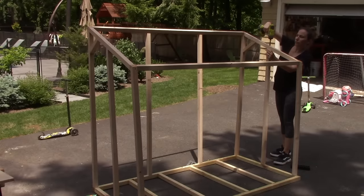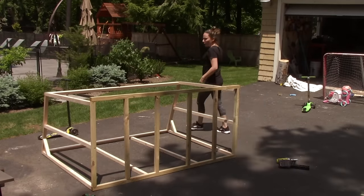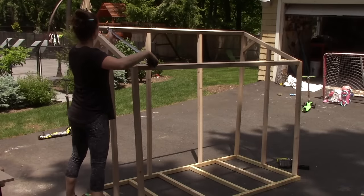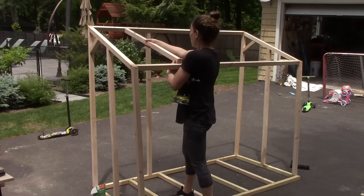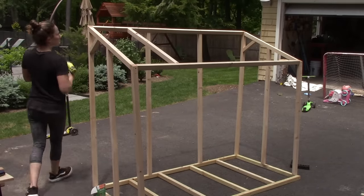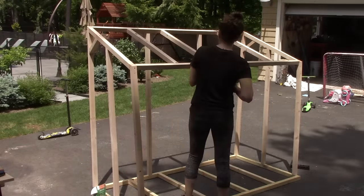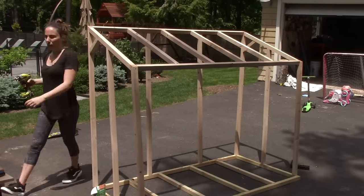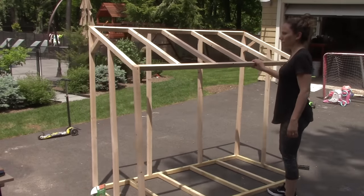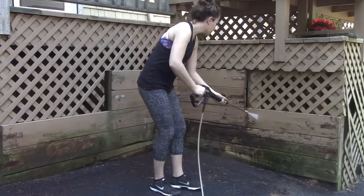Then I cut all of those pieces to size and attached them again using glue and screws. The last thing to do for the frame was to attach the roof supports. I cut these to size and they do not have an angle on the ends because I had twisted those longer stretchers that attach the two sides. The top of those match the angle of the roof and the two sides are square to each other. And it was at this point that I realized the roof was too wide, but I fixed it and it was all good.